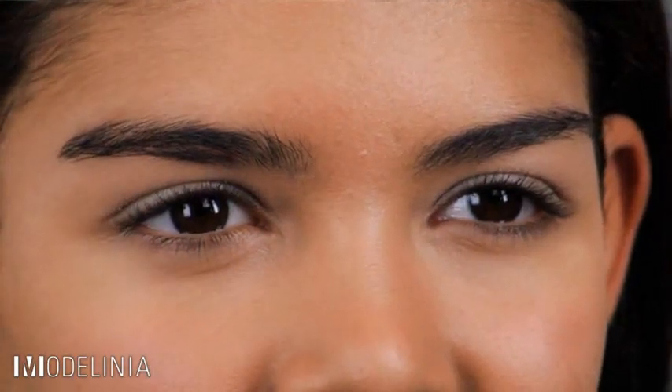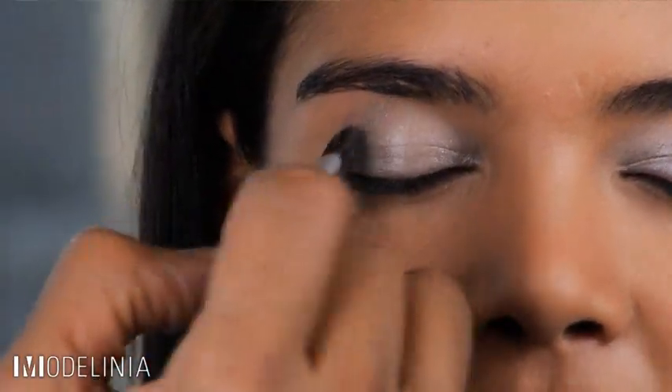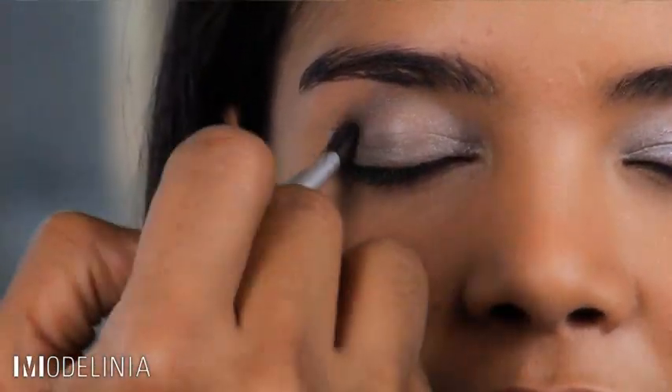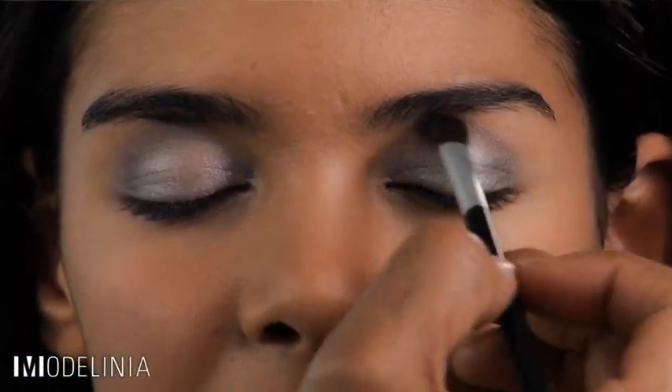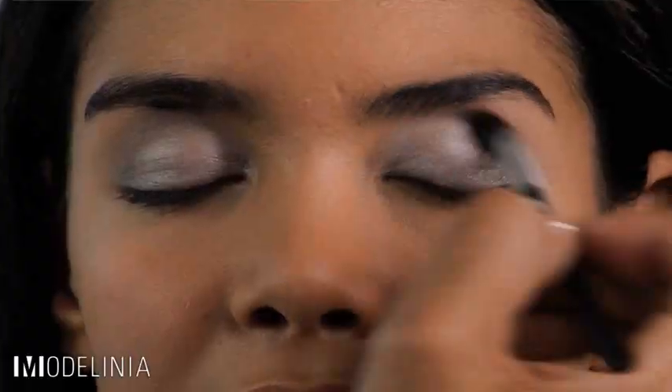Once the lid color is in place, we're going to move on to the crease color. This is a smokier gray color and it's going to create depth in the eye, starting at the outer corner and working your way towards the center. A good trick is to always keep a clean brush with you — it's perfect for blending and really softens up any harsh lines.